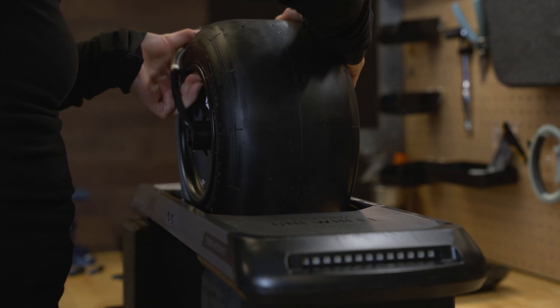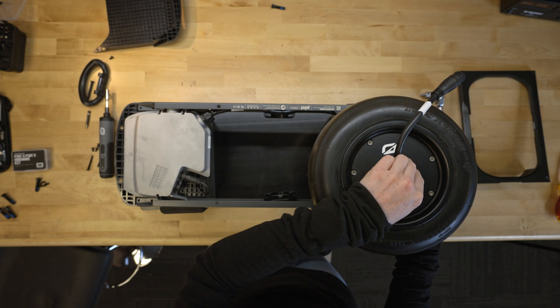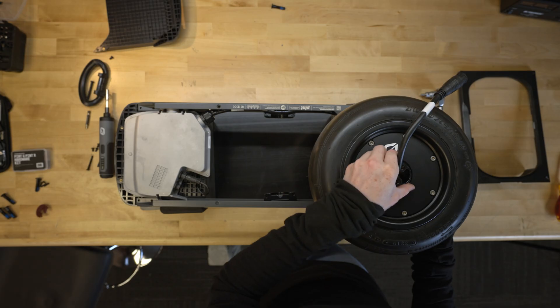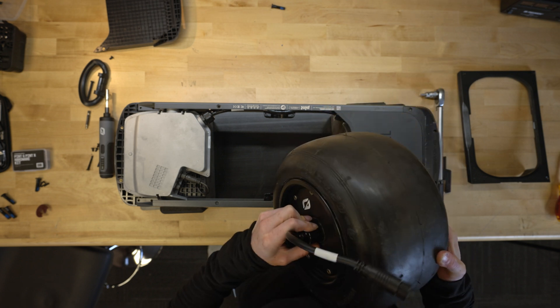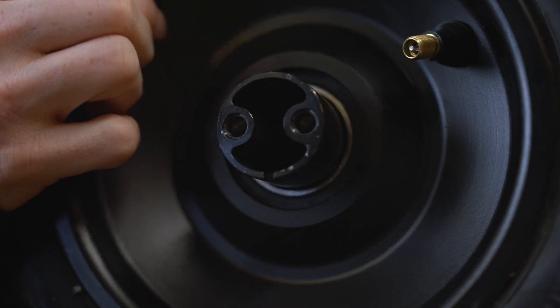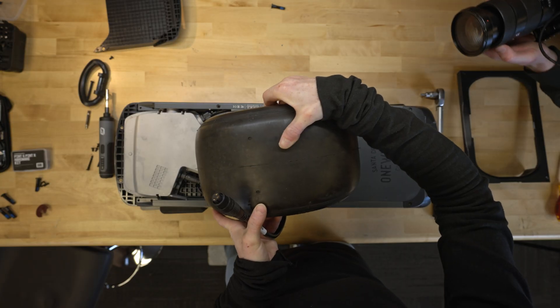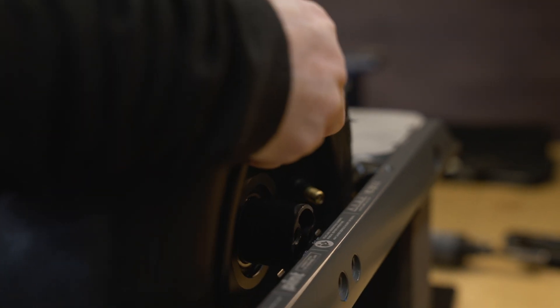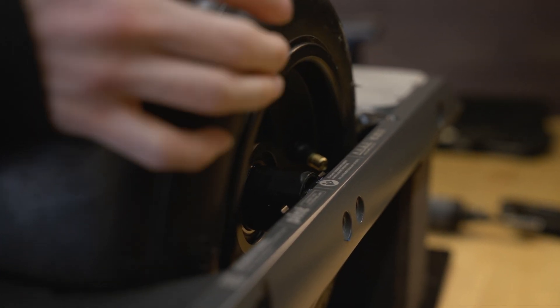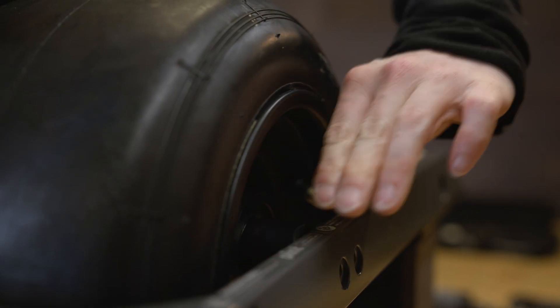Now we're ready to take the motor out. Make sure to take this little clip out before dropping your new motor down in. Then you're going to want to line up these little notches here — face those downwards, and this should drop in pretty easily. If it doesn't line all the way up and drop completely in, you can rotate this just a little bit and it should go in for you.